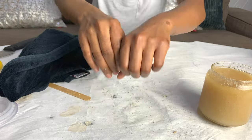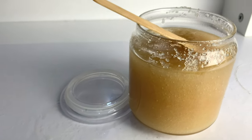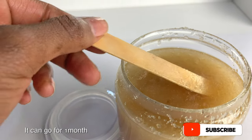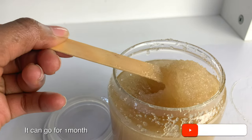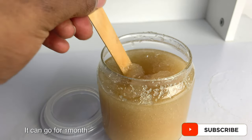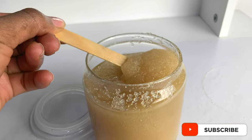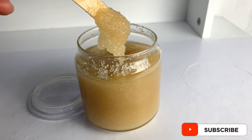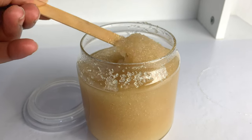Since the scrub doesn't contain any water, you don't need any preservatives. Use this at the end of your shower — lightly pat your skin with a towel leaving a little moisture, and apply the sugar scrub in circular motions to your entire body, then rinse. That's all you need! I hope you guys enjoyed this video — please don't forget to like, comment, and subscribe.